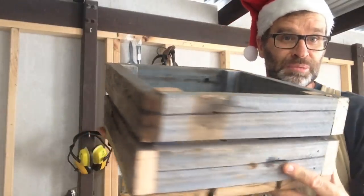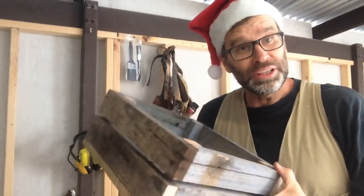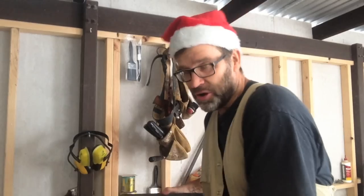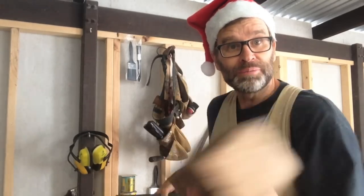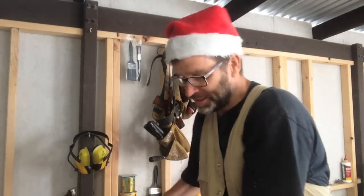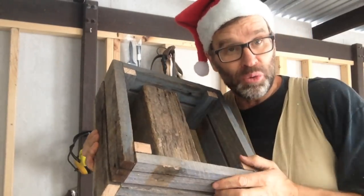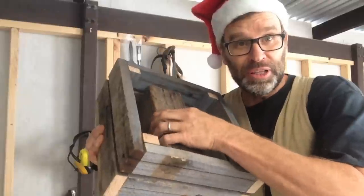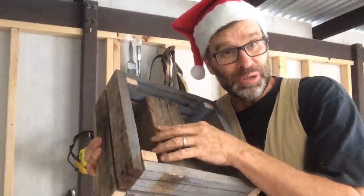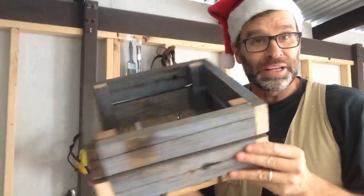There's the base of the Christmas tree all done, and I reckon it looks pretty good. Now all I need to do is put a block of 4x4 into the bottom of that Christmas tree base or crate, and that's what the Christmas tree will go into. I'm going to screw this in and not nail it, because when Christmas time's finished, I want to take that out and use this crate for something else.